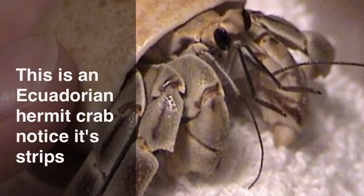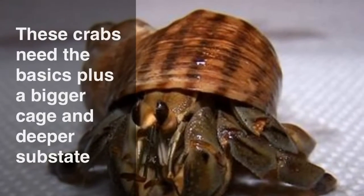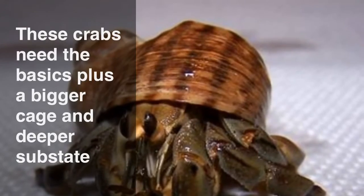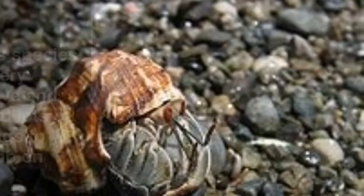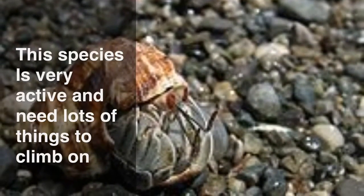This is the Ecuadorian hermit crab. Notice its stripes. These crabs need the basics plus a bigger cage and deeper substrate. This species is very active and needs lots of things to climb on.